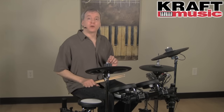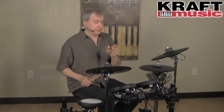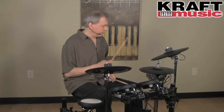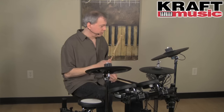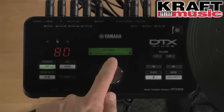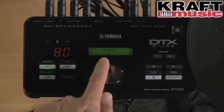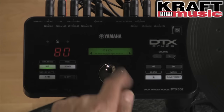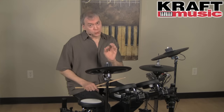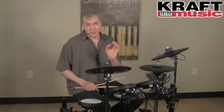To demonstrate the training function called Groove Check: it measures how close you play to perfect timing, or whether you play early or late. I'll hold shift and enter training — there's Groove Check. I can use it with either the song or the click. When I turn it off, it gives me a score and shows me where I tended to stray in rhythm — my hi-hat and snare were a little rushed, more on the early side, and the kick was straddling center. It's a great expanded feature set for drummers of all levels.